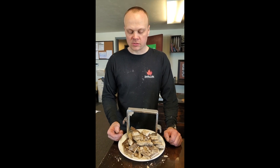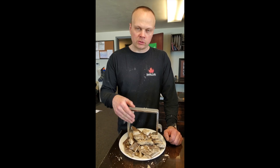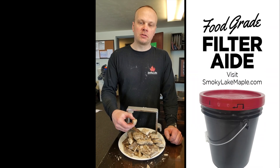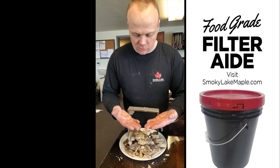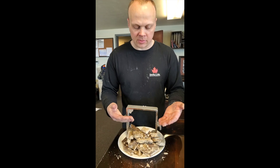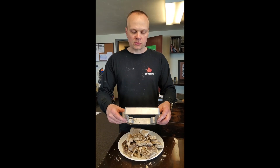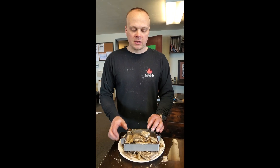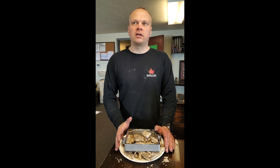This is what you want to see — a full plate. DE is cheap; maple syrup is not cheap. I want to displace all the syrup with DE. See this? This is dry — there's no syrup on my hands. This is all DE and matter; there's no syrup being wasted here. That's another reason to maximize the filter press.